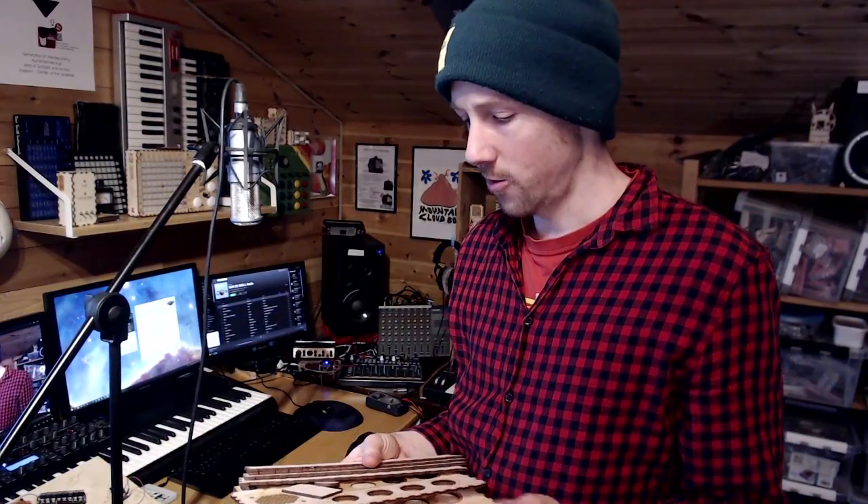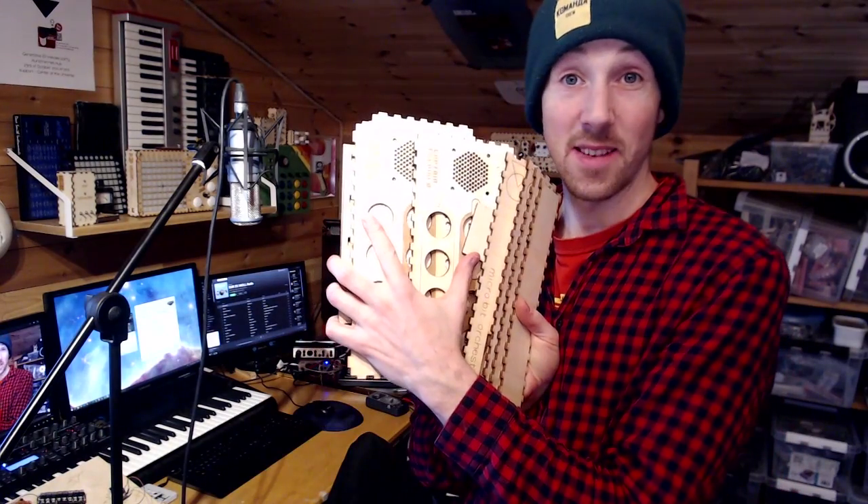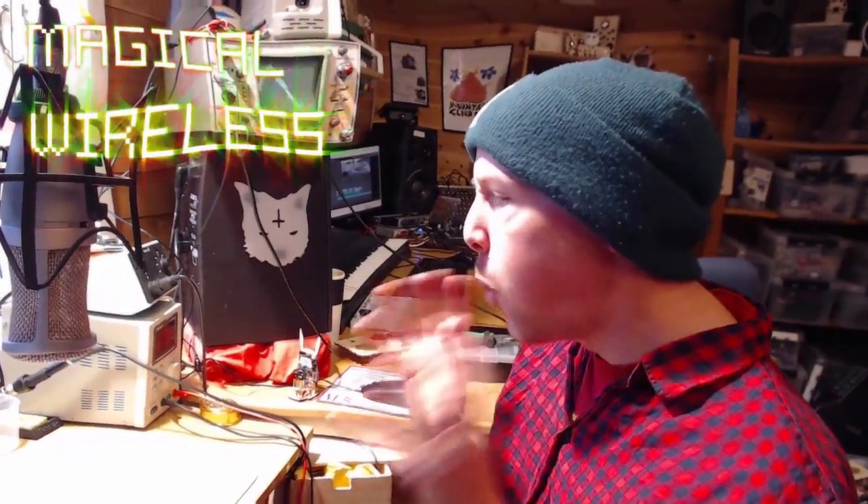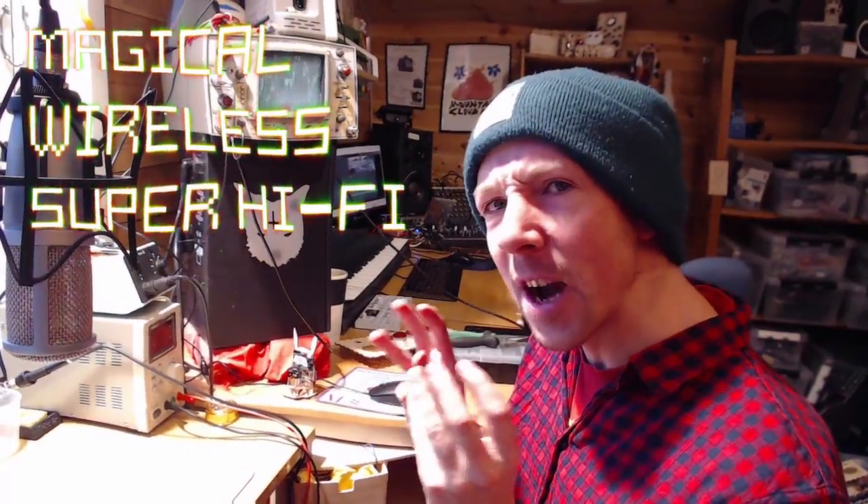Okay, I'm back in the studio at home. I've got all these laser cut bits and we're just going to stick them together and make some stuff. What are we going to make? Today we're going to make a magical wireless super hi-fi sounder.